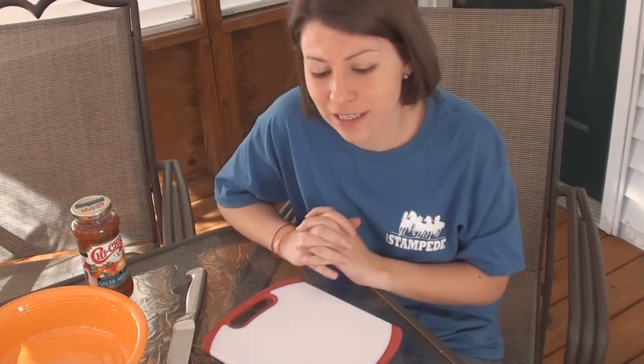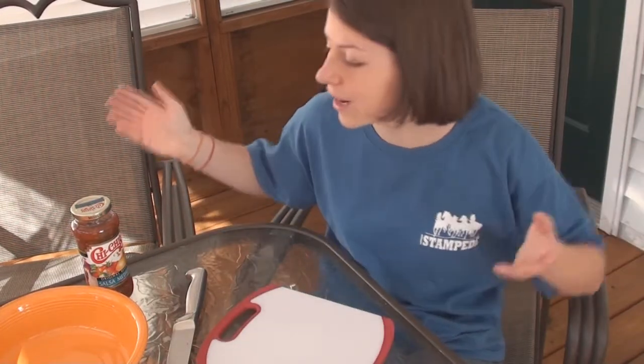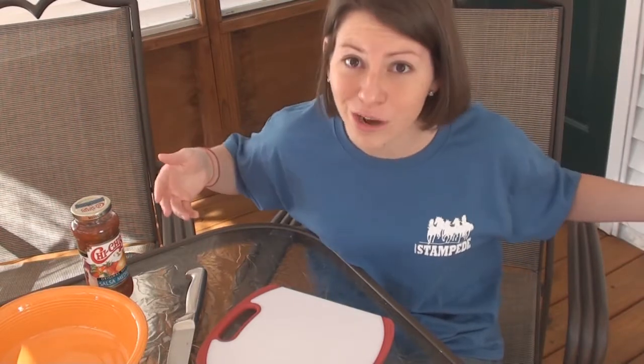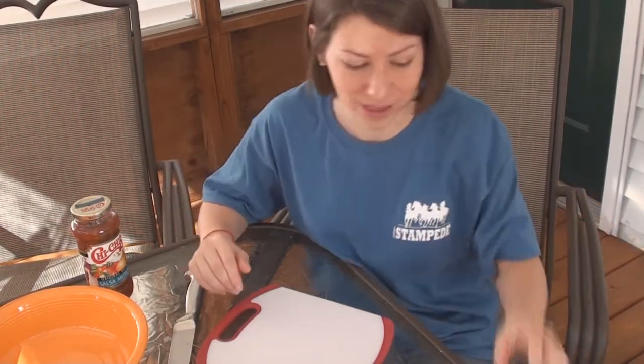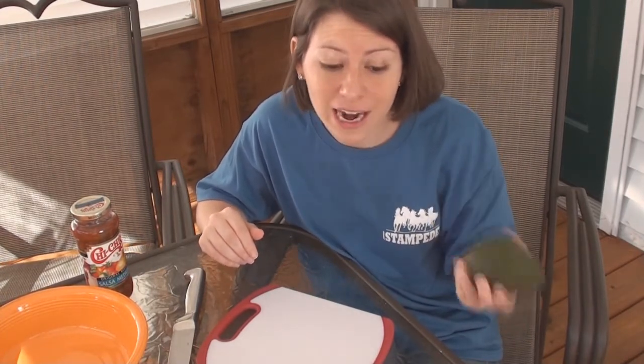So today I'm going to try to defend my honor by making you guys — well, I'm making it for me, but we can pretend it's for you guys — some guacamole. And I've made this before and I usually don't screw it up most of the time. It's helpful that this doesn't involve any microwaves or flour or anything. So I'm going to make a big old batch. Here we go.